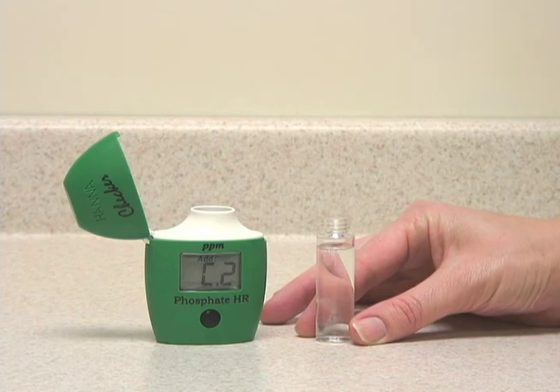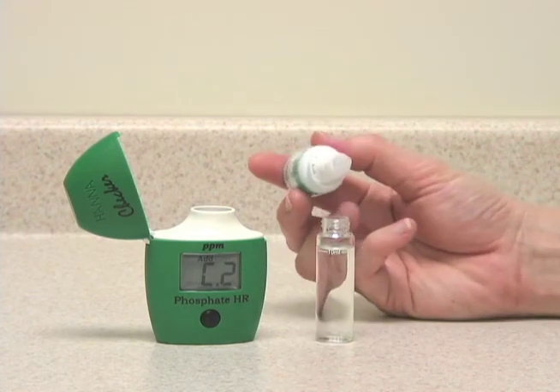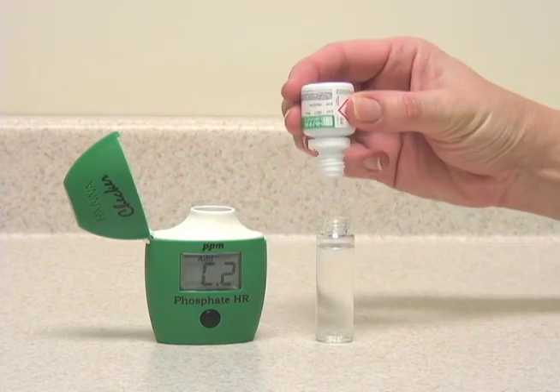Now we'll react the sample. This is a two-part reagent, so we'll take the first reagent, which is liquid, and we'll add ten drops.